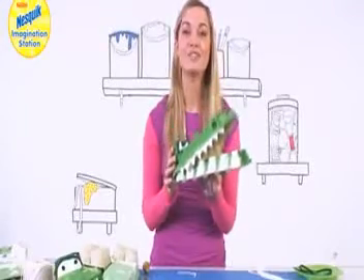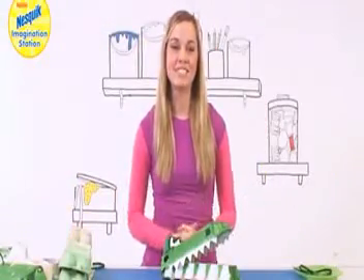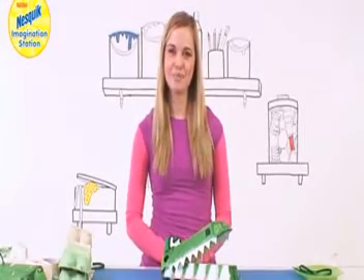Now let's have a look at some real crocodiles. There are loads of things to make and do at the Nesquik Imagination Station so make sure you check out the rest of the website.